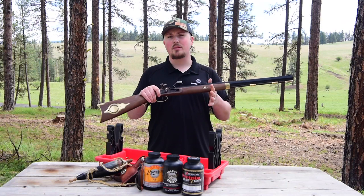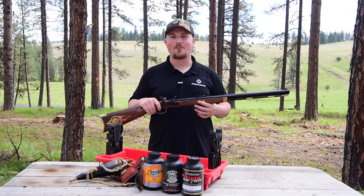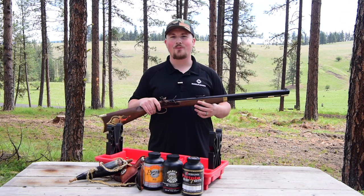If you have any questions on this product or any of the other products on our website, feel free to give us a call at 855-236-5000, or you can send us an email at sales@muzzle-loaders.com, and our customer service team will be happy to help.